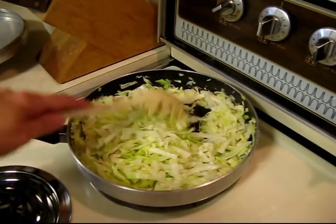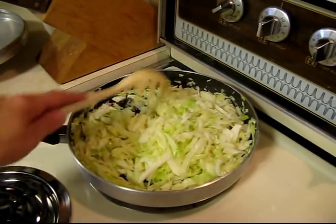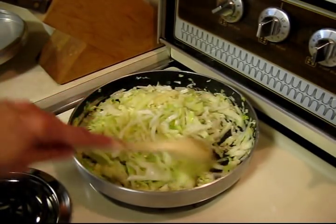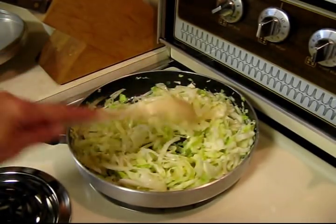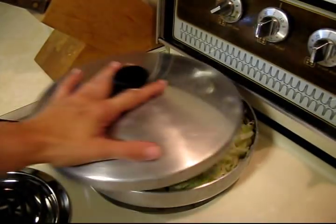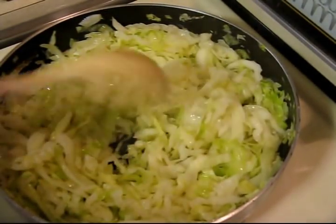We're gonna get it to where it's kind of a tender crisp. If you do any Chinese cooking you know what that means — you want it soft but not so soft that it's soggy. We'll cook this just a little bit longer, cover it back up, and then continue. Keep stirring to make sure it doesn't stick.